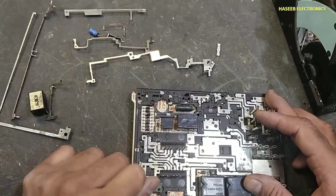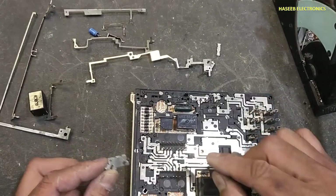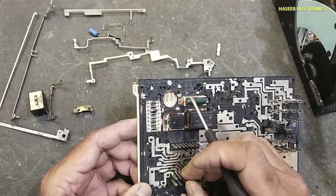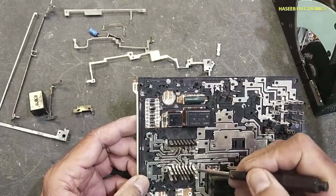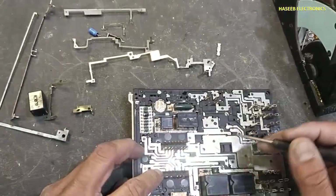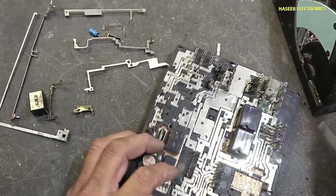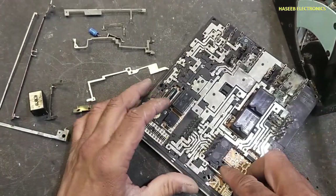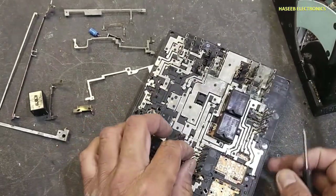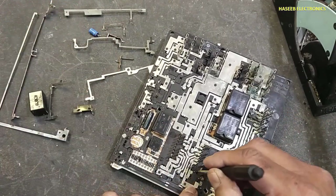If any jumper is not connected or broken, you can make an external jumper. Now I will dismantle this connector. The first pin is entering here — you can see from here it is entering here.